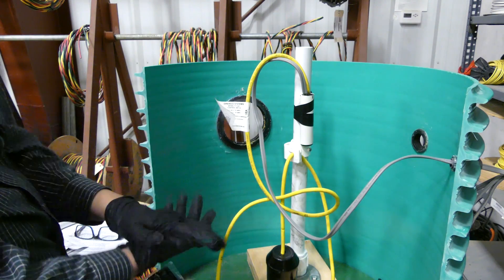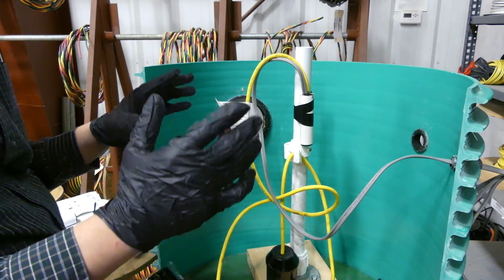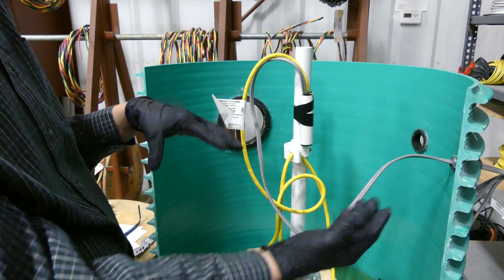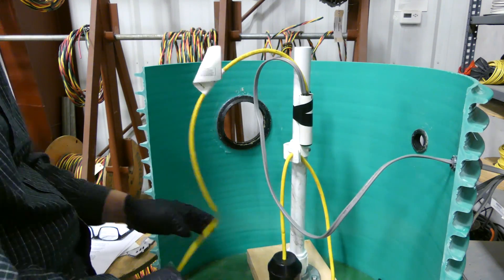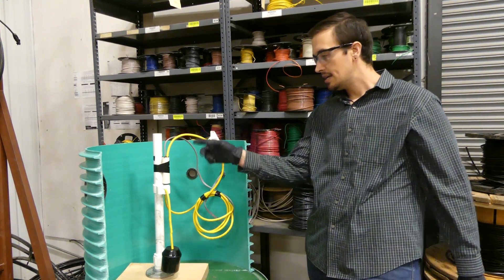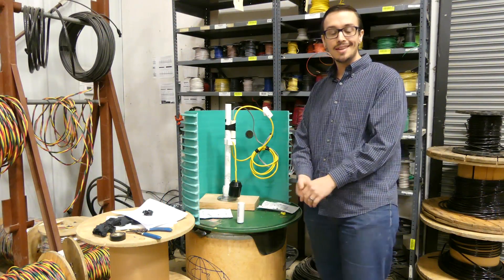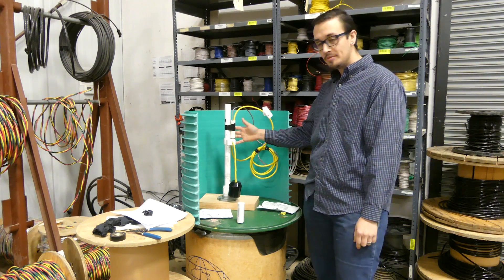Now that we've got our resin splice made, the float switch is going to be good to go — the system is working again. We just have to clean things up, coil the wires, and make everything look nice. Wires are tied up and out of the way, that mess is cleaned up. We're going to leave this overnight and come back to check it in the morning.